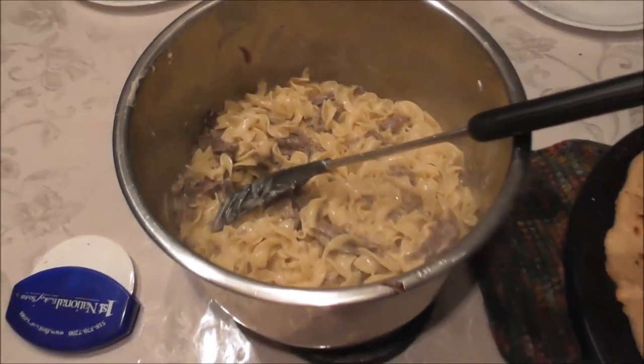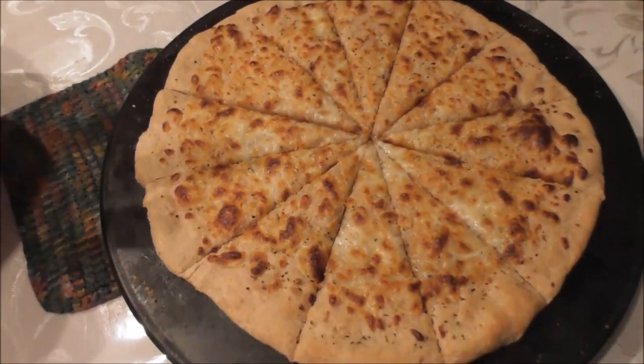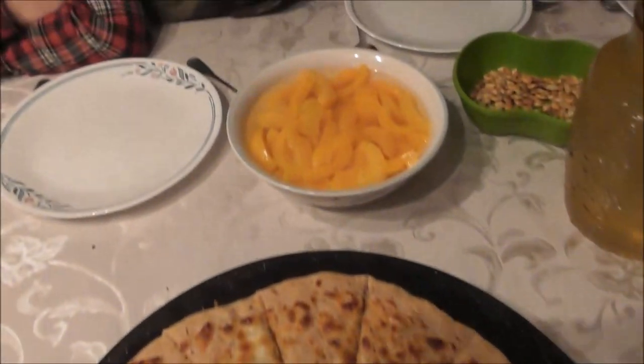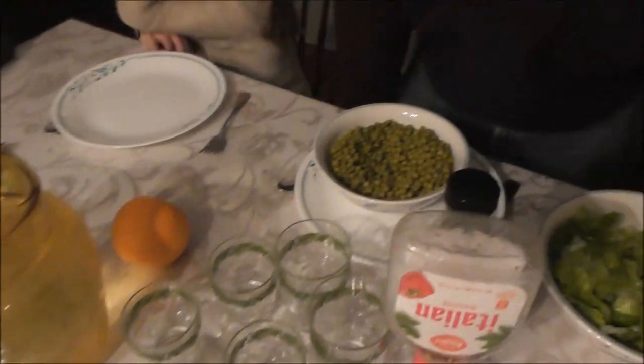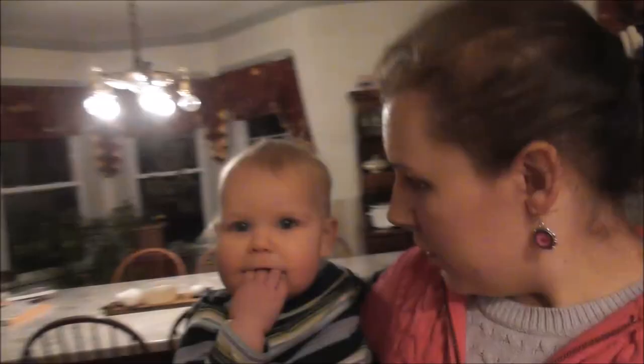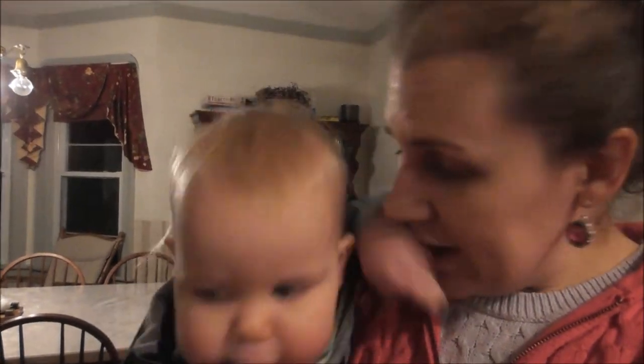Dinner tonight consists of beef stroganoff and then Mary made some breadsticks — these are garlic breadsticks. We have some peaches, some seeds, looks like an orange, green peas, and then a salad. What do you think of the situation, Lillian? Dinner was good.